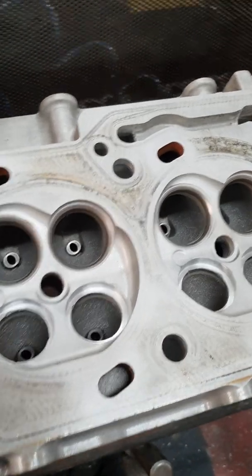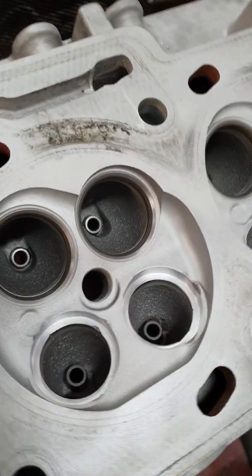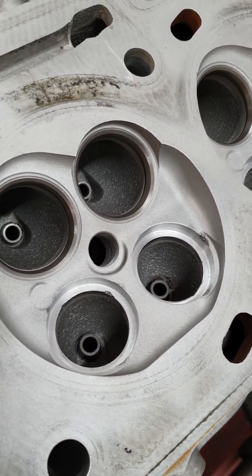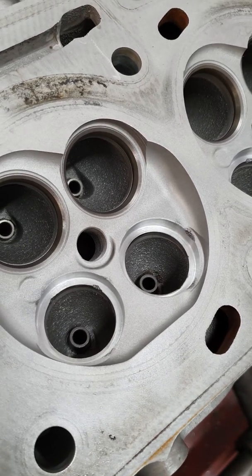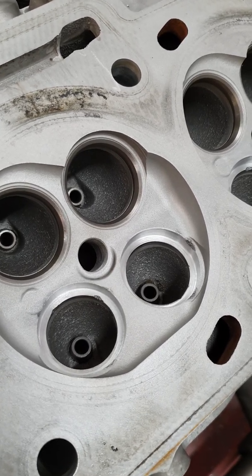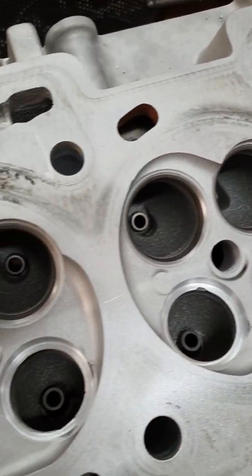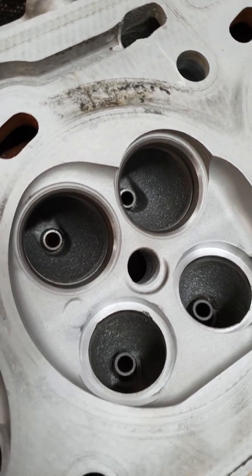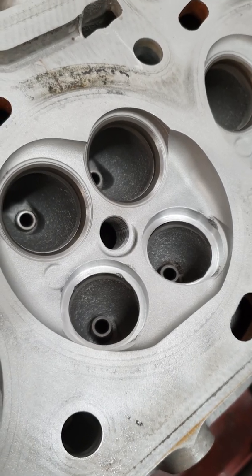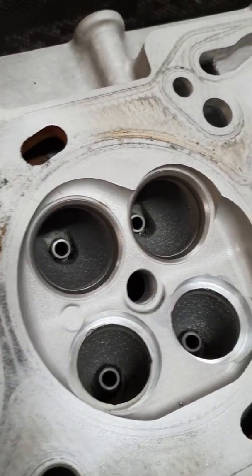Just a basic rundown of what I do to the Barra heads — this particular one's an FG cylinder head. We address the valve seat inserts. On any head, even if I'm running a standard diameter valve or a big valve, I'll remove the inserts and fit an insert that has about a one-and-a-half mil bigger OD. That way, when we're cutting the seats and removing a lot of internal bore diameter out of the insert, it'll still have its fit. I'll fit them in at seven-eight thou interference.